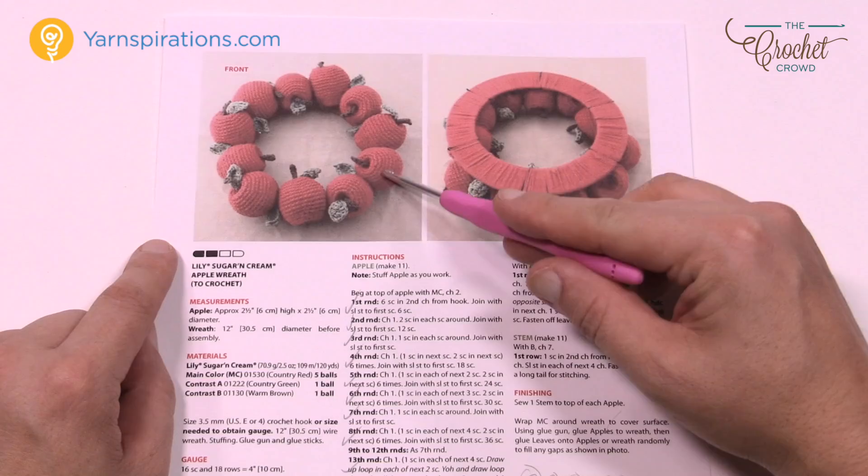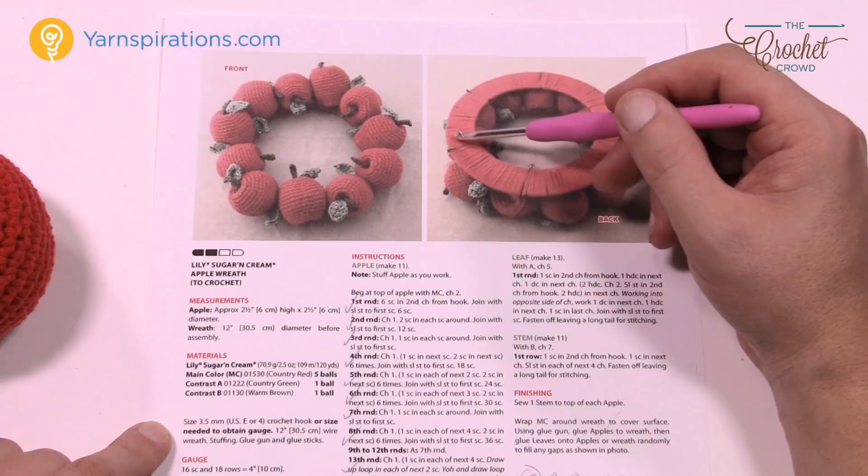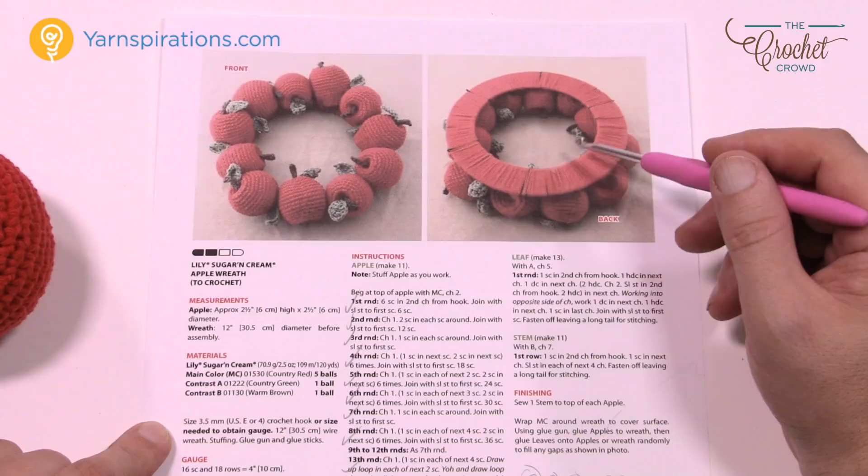Here is the apple wreath — it's really kind of cool. There are 11 apples that go around. You can see that when you get one done you can just put it in any position you want and then hot glue it down to the ring. The ring here is a flat ring and they use yarn to wind it around to cover it. Of course you can use a crochet cover if you want to.